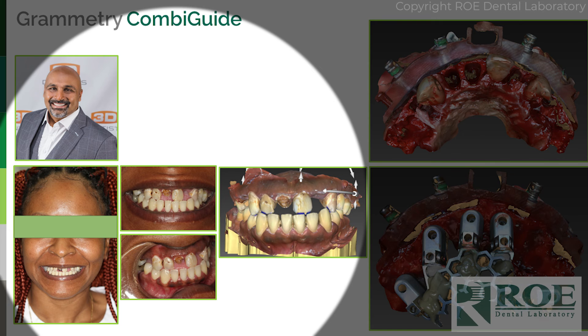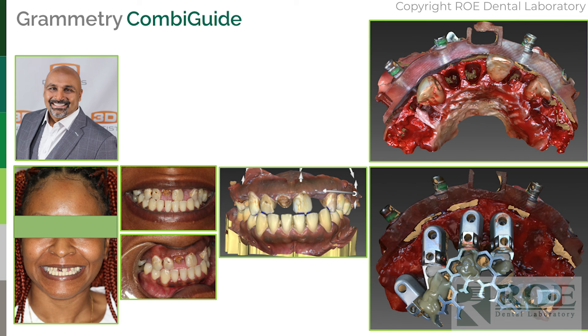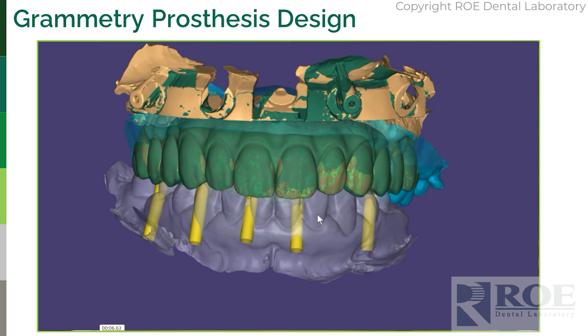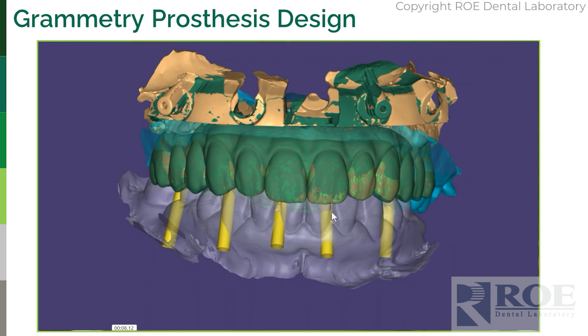On the day of surgery he sent us full face, full smile, and left and right images. Everything on the left we already had from working out the whole combi guide. On the right is what was uploaded on the day of surgery — the STLs.